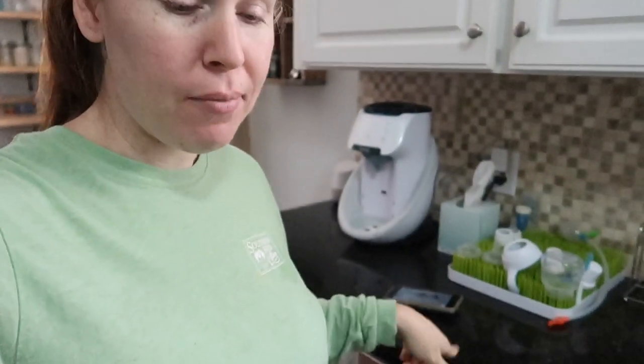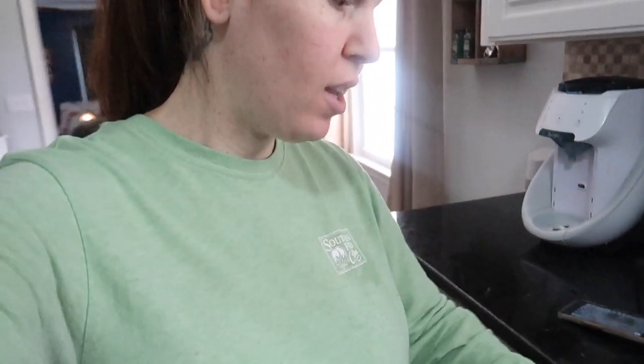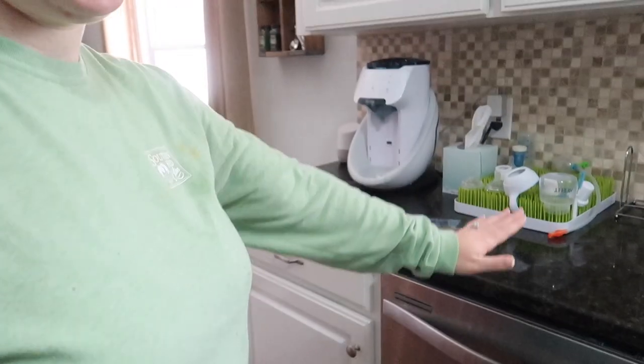Another tip I always follow: I always clean my counters before I sweep my floors. When you're cleaning off your counters, food and crumbs get wiped off onto the floor, which you then sweep up. You don't want to sweep first and then wipe the counters and have debris fall on your clean floor. Go top to bottom — if I were doing cabinets, I'd do top cabinets first, then counters, then bottom cabinets, then the floor. Today I'm just doing counters and then sweeping.